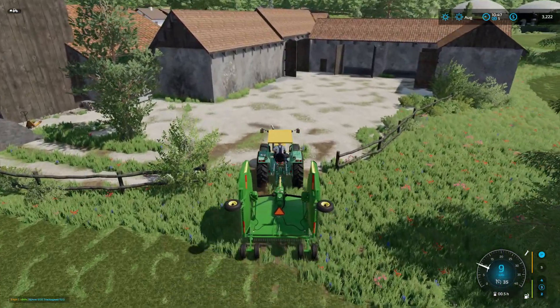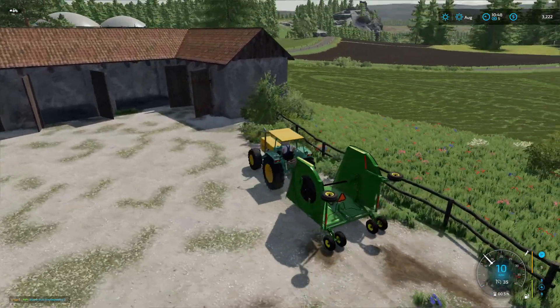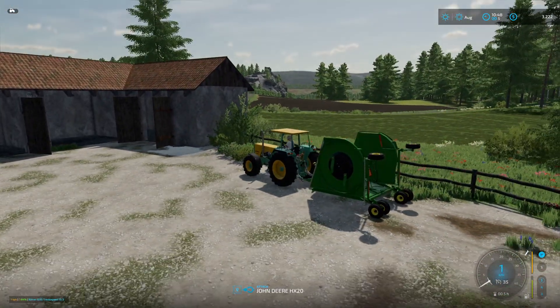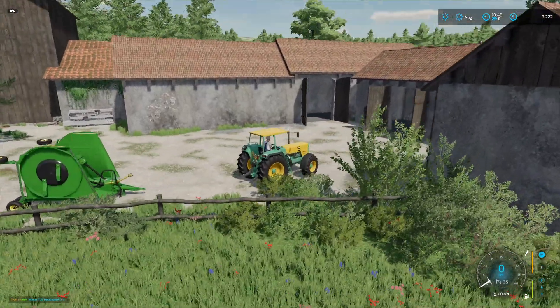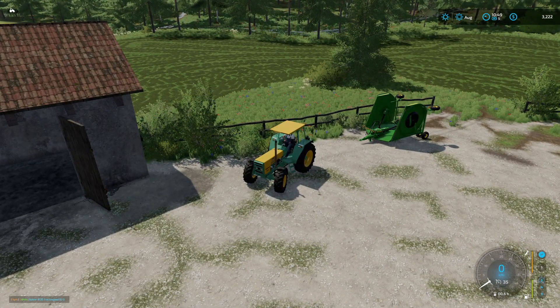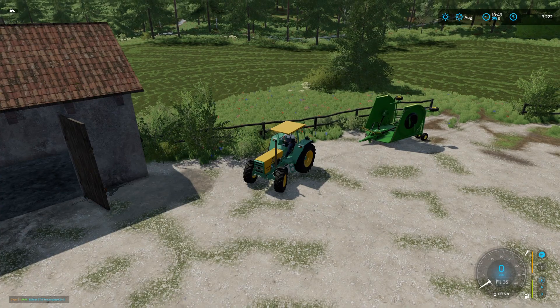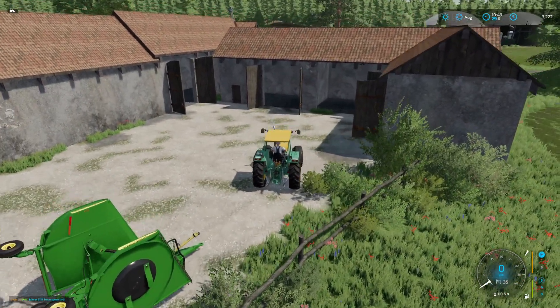Mind you, it's going to be three months still until we can mow again. We'll see — we'll make a game day decision. All right. Next step is we need to windrow that, and then bale it, and then wrap it. I don't know if I have enough money to lease all that equipment, so let's have a look.